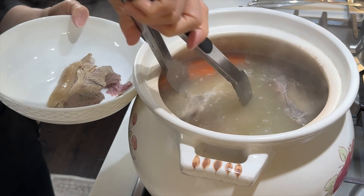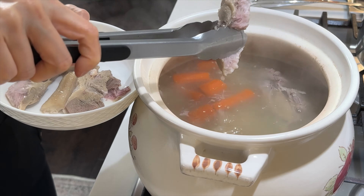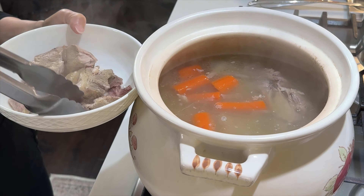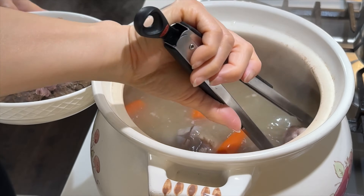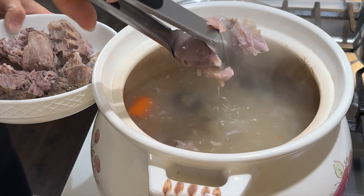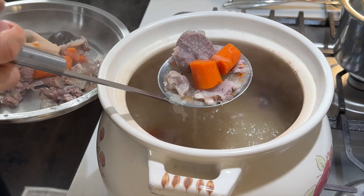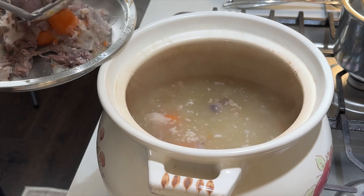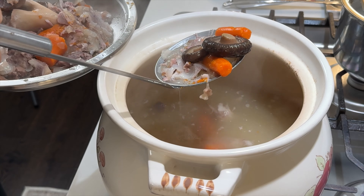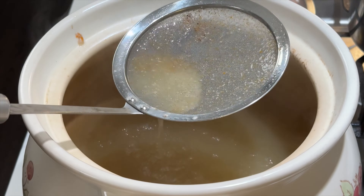Remove the meat, bones, and vegetables from the pot. I always save the tender chunks of meat for noodle soup or use it in other dishes. The bones and vegetables are usually discarded. The vegetables are edible but they don't have much flavor anymore because all the flavors are extracted into the broth. The mushrooms and onions add earthy umami flavors and the carrots add a touch of sweetness to enhance the overall flavor profile of the broth.